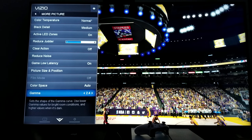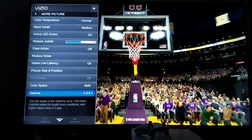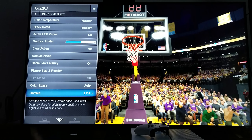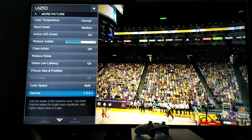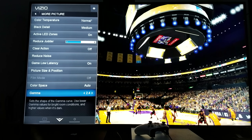Gamma — you want to keep it at 2.4. The reason why my TV looks kind of like HDR to some people — it's not HDR — it's just that my TV has a very low gamma, which keeps these blacks very deep.